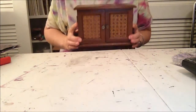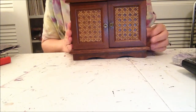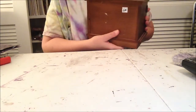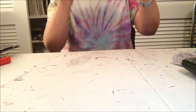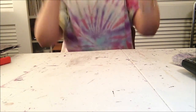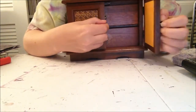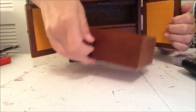Hi YouTube, it's Susan. I just wanted to share a project I'm going to be starting. I bought this jewelry box at a thrift store for two dollars — it's a pretty old box, made in Taiwan. It has two doors with a magnet closure and two drawers.